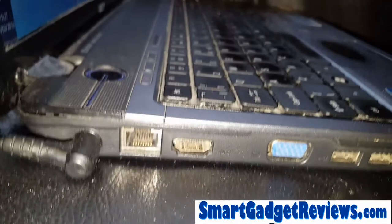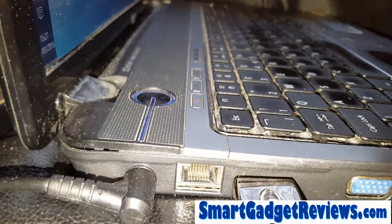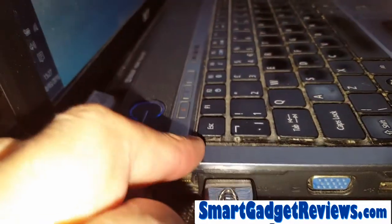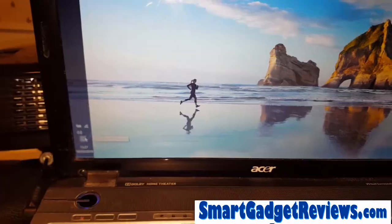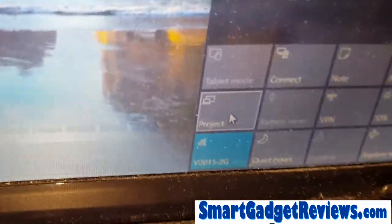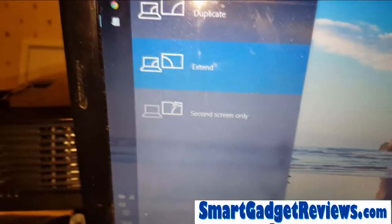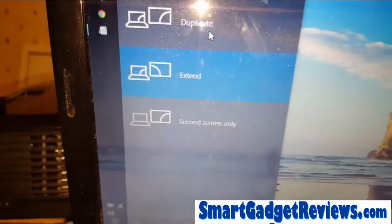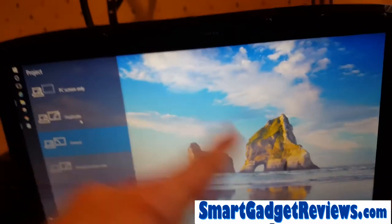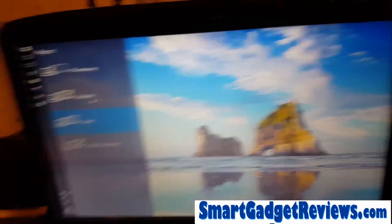If your laptop needs to connect, you'll need an HDMI cable — just plug HDMI in. To connect, use the Project option. I've currently got it set to extended, but you could use duplicate. Mine has a 16:9 layout, so I can basically duplicate the display.